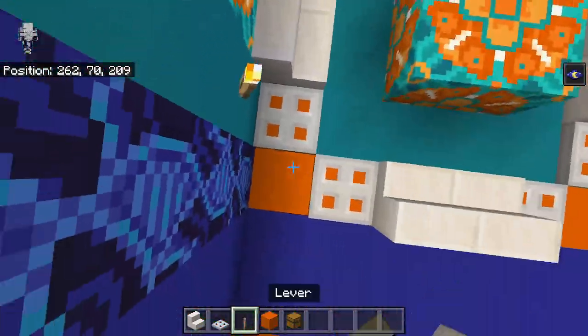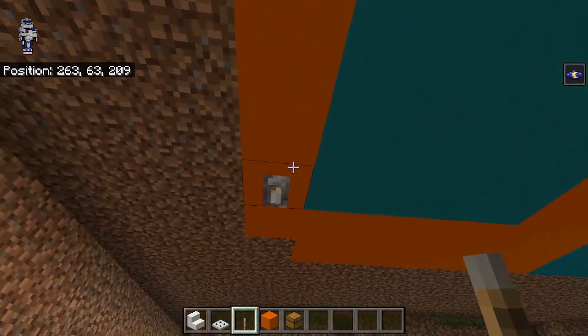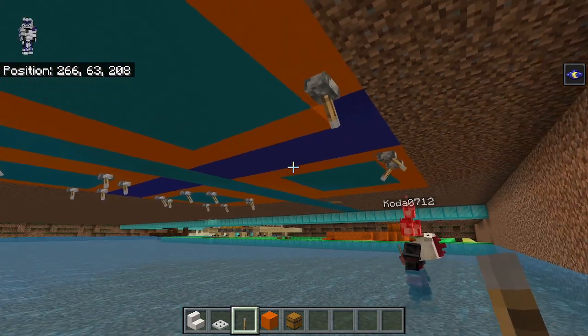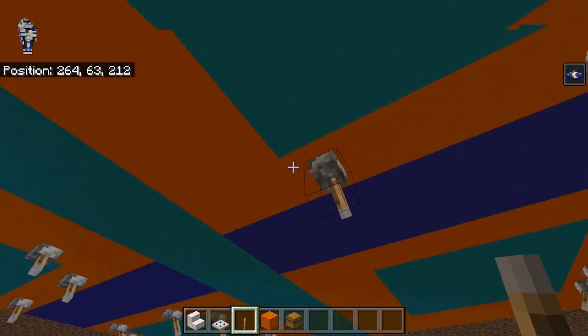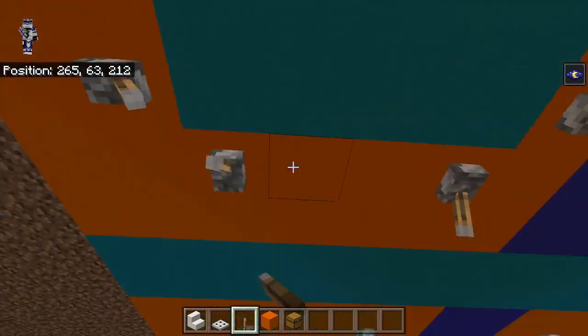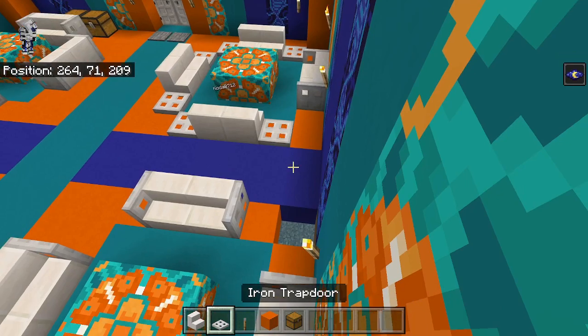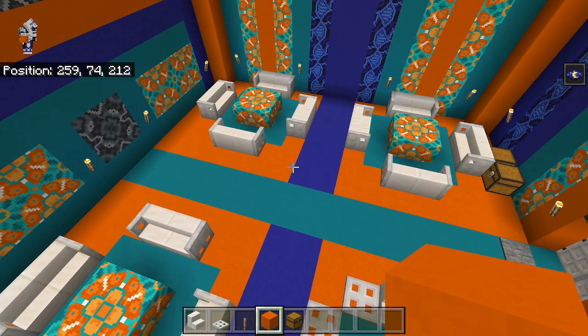So after this, the last thing to do is going to be the booth. That's going to go right in the middle. These activated, and these are the last two. Coda's handling that one over there. So yeah, right in the middle we're going to build this booth.